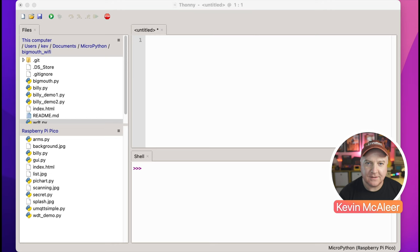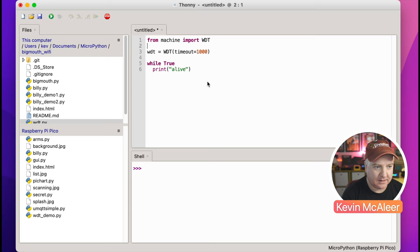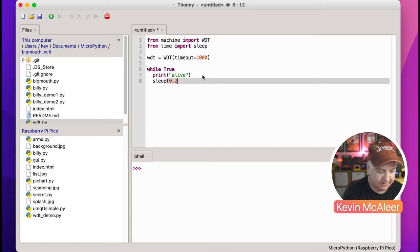Let's look at how to do this in MicroPython. The first thing we need to do is import the watchdog timer from the machine library. We then give it a timeout value — one second in this case — which means it would restart the machine after one second. Let's create a while True loop with a sleep function, sleeping for a quarter of a second to see if it kicks in.